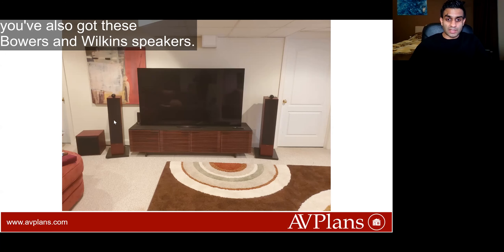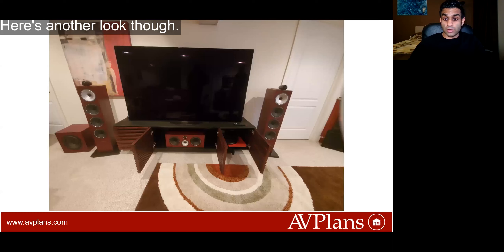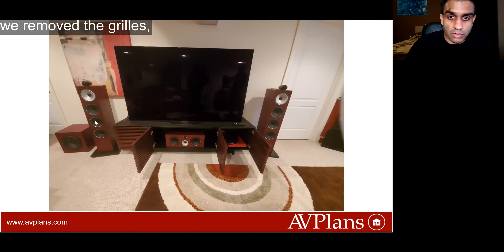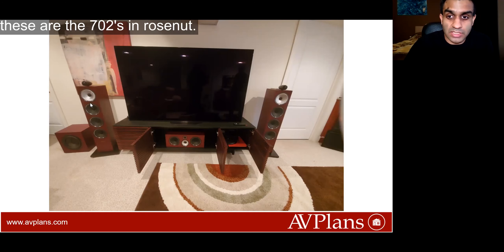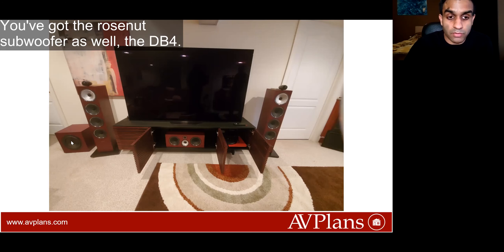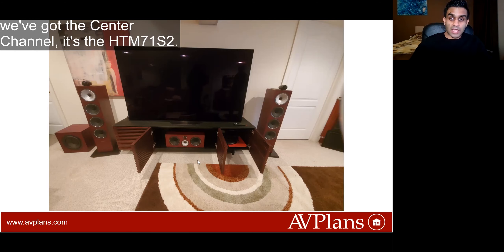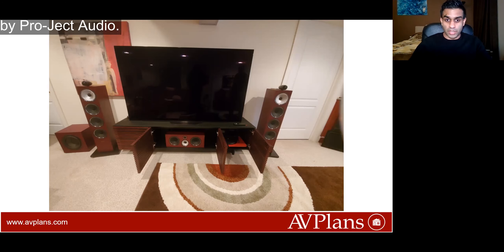Surrounding the TV you've also got these Bowers and Wilkins speakers and there's a subwoofer right there as well. When you open up the cabinets, we remove the grills and what we have over here are these two speakers — these are the 702s in Rose Nut. You've got the Rose Nut subwoofer as well, the DB4, and then in the central compartment we've got the center channel, the HTM71-S2, and there's also a turntable right there by Project Audio.